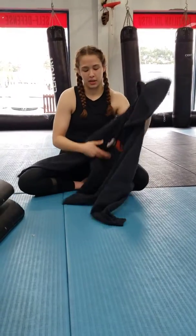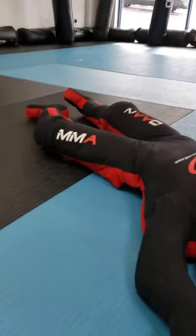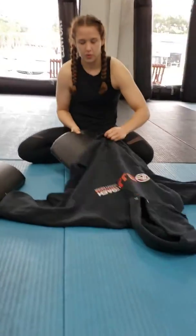So I'm going to show you how to make a DIY dummy. I've got my hoodie. I'm going to shove my pillows, my at-home pillows, into my dummy.